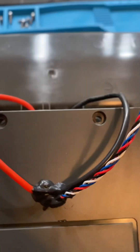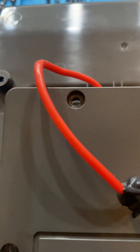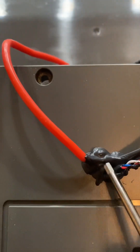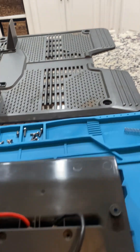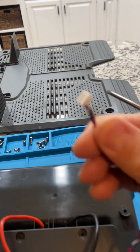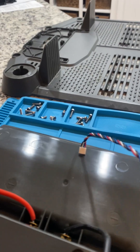A couple observations when this first comes out: we have some nice 14-gauge silicone wire right here, and it is covered with some sort of epoxy or silicone to make this waterproof. We have a single wire that comes up — this is a 4-pin wire.